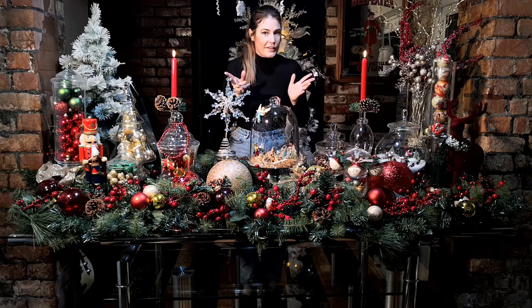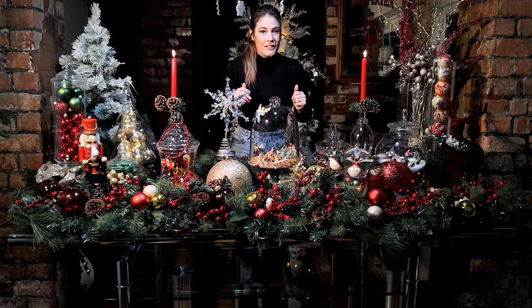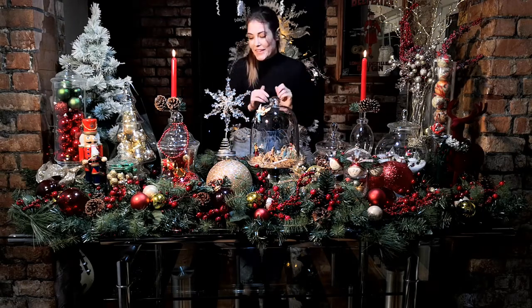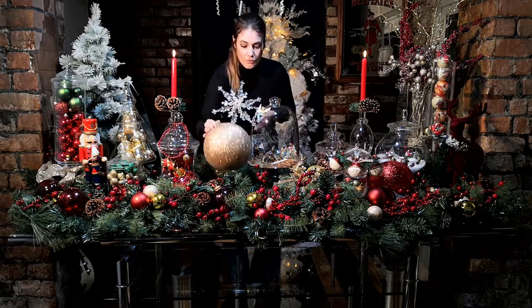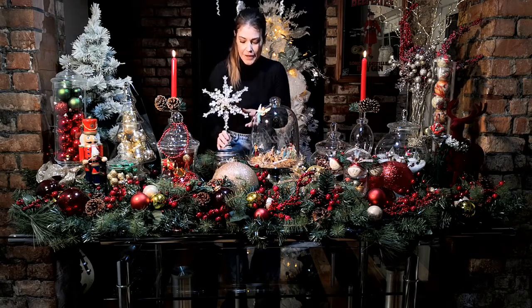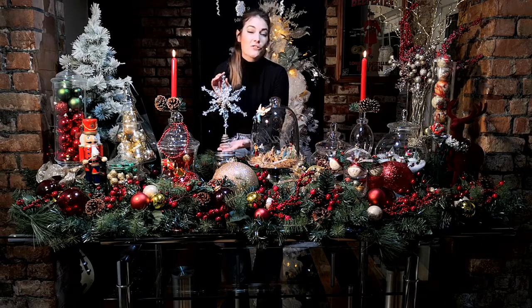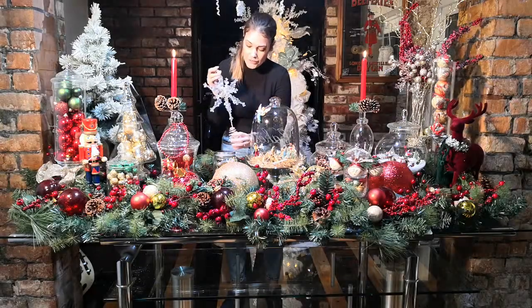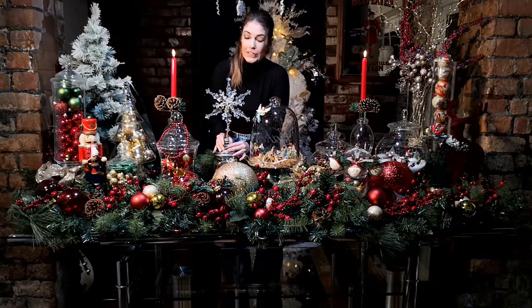These ones from The Range are actually quite good and I use them year in year out. I've used these big, nice large baubles in the colour scheme just to fill in the gaps. I stuck this star on the table — it's actually a tree topper, glittered and mirrored, and it went in with the colour scheme perfectly. I really liked it and thought I had to do something with it.